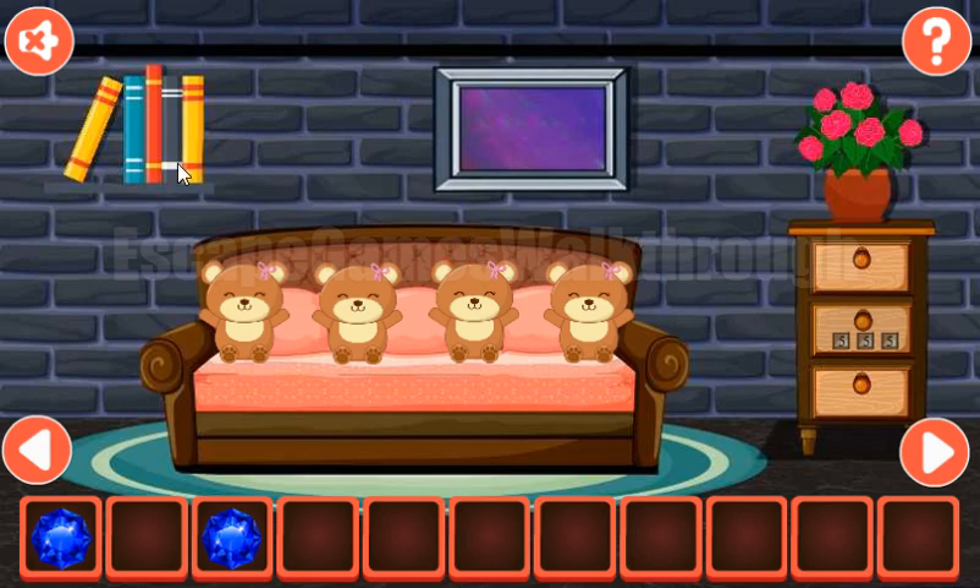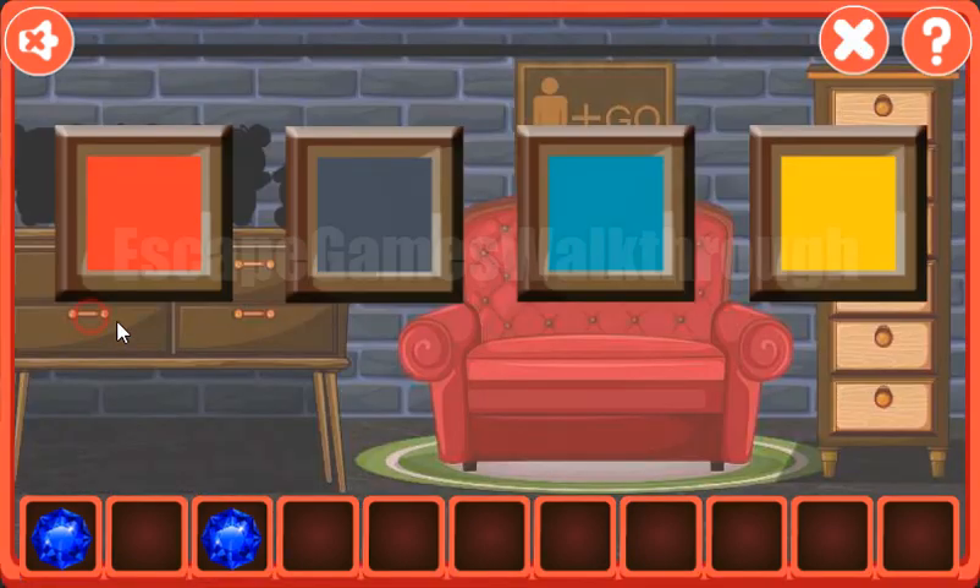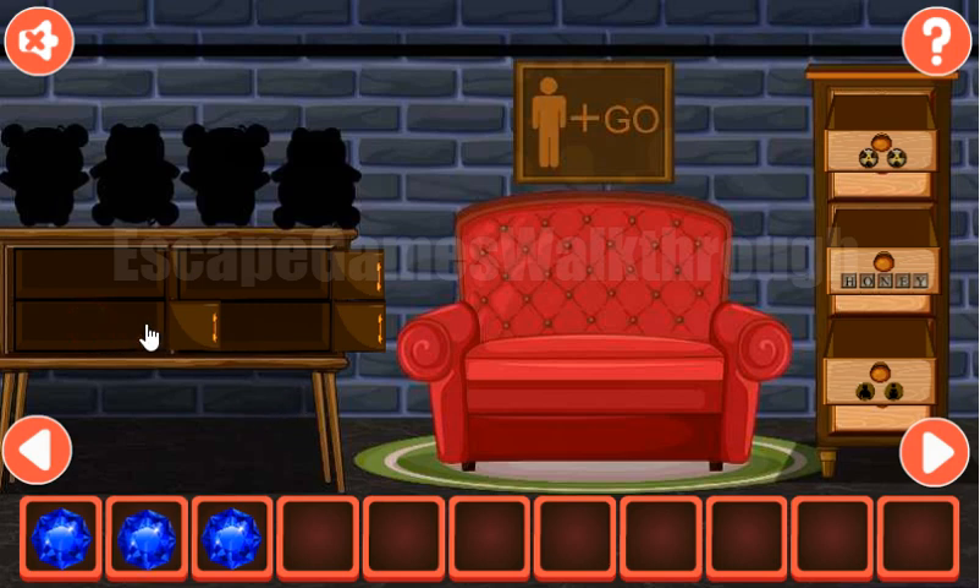First let's look at this book. We have colors: yellow, teal, red, black, and yellow. And these colors we have here — so yellow, teal, red, black, and yellow. We've got a gem.